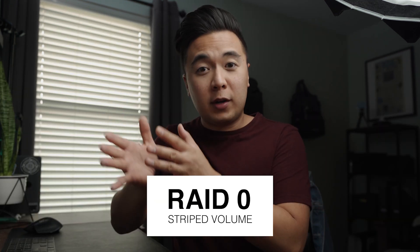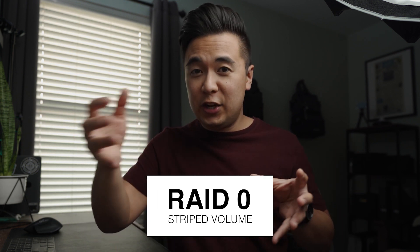RAID 0 basically means all your hard drives are connected together — they are striped together, acting as one huge unit. So if you have four one-terabyte hard drives, you have a total capacity of four terabytes to use. The really good thing about RAID 0 is that it's incredibly fast because you're transferring files and spreading them across all the hard drives at the same time. The big con is that if one hard drive fails, you lose all your data.